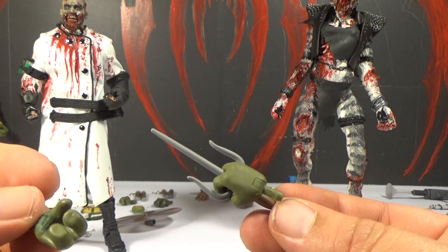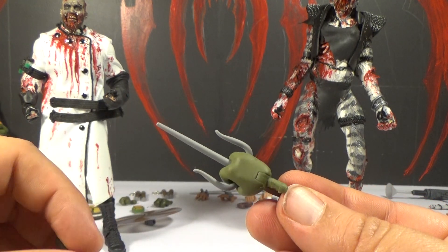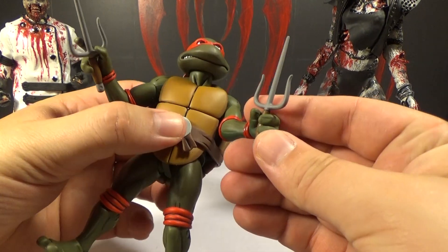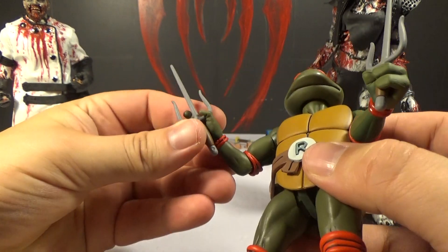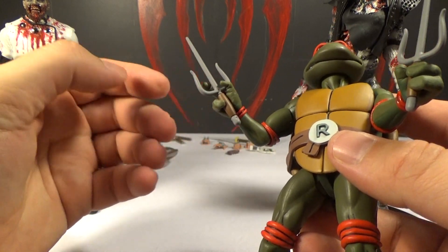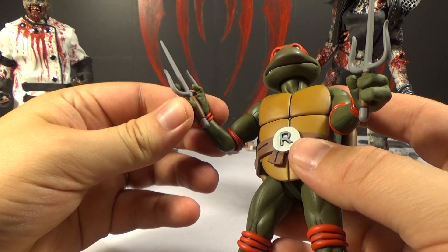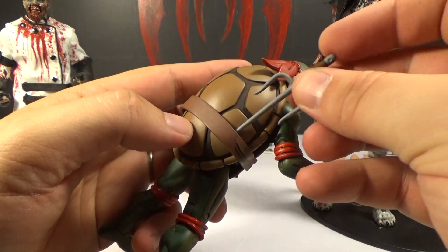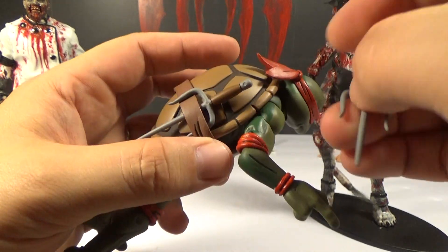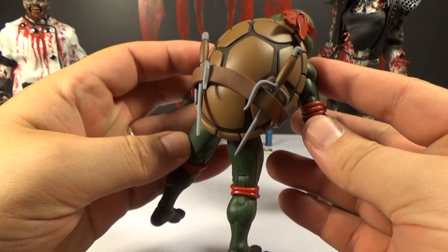And there's Raphael — he comes with hands that can hold his sai. The sai seem like they're supposed to go in the back holsters, though I thought they were usually in the front in the show. They fit in the back pretty good so that's where they're going. And here's Michelangelo — he comes with real chains on his nunchucks, which is cool. He also comes with alternate thumbs-up hands and a spinning nunchuck effect piece. You're supposed to spin it to make it look like he's swinging them — it spins really well. Also same as the others, lighter colors in front and darker in the back.